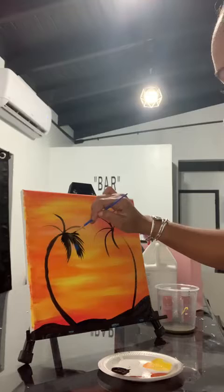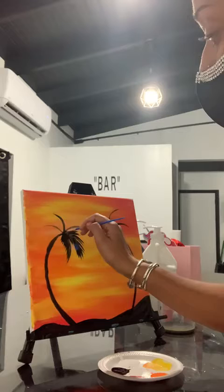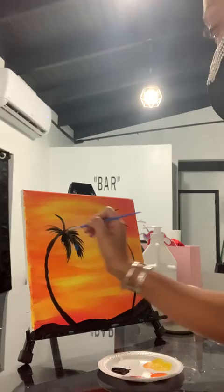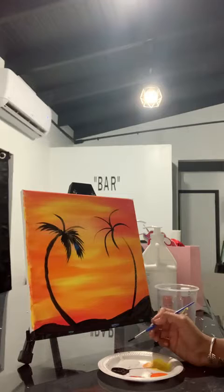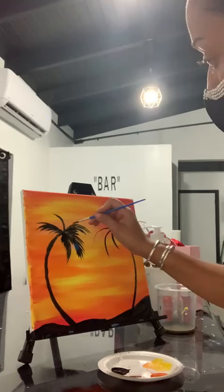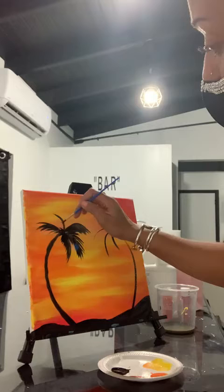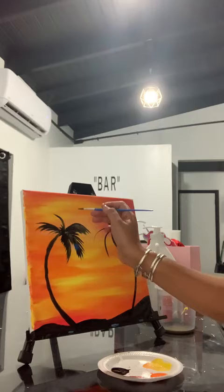It's just a nice swift brush stroke, and palm trees are not perfect so it's okay if one looks different than the other — that's the beauty of it. I like to start from the base and bring it out. You can always go back over areas that are too light. For ones like this that I'm not really comfortable doing from the base, I'm going to start from the tip.